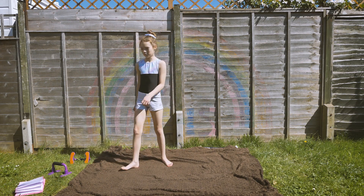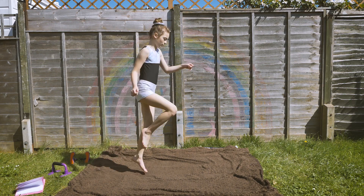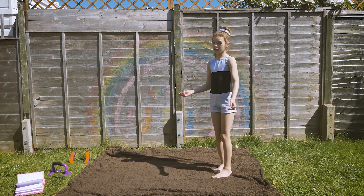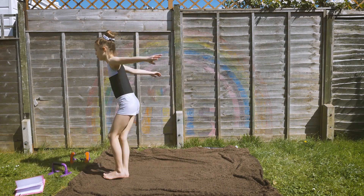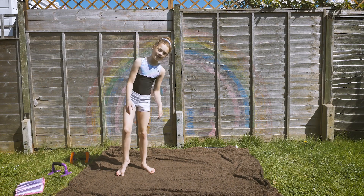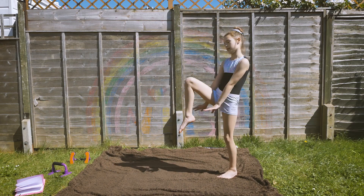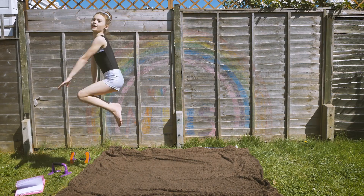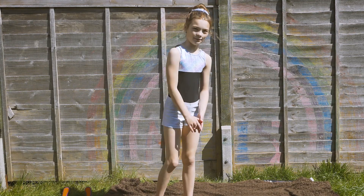Let me try — might have a little wobble. Hop, step, jump. You can do any jump you want. Hop, step, jump. Now you try it — hop, step, and jump. Now I'm going to try a different jump; we're going to try a tuck. So, hop, step, and jump. You try it — hop, step, and jump. Well done.